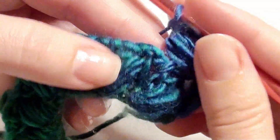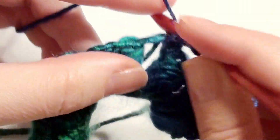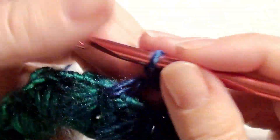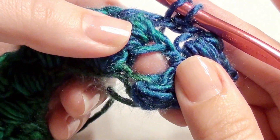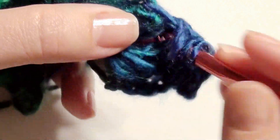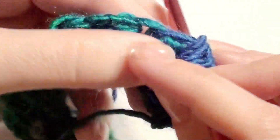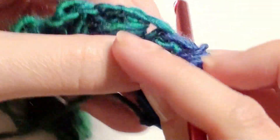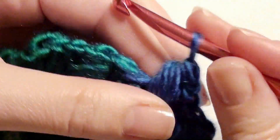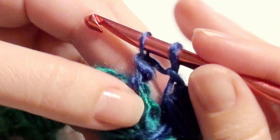We already worked in this one, so because of your double crochet you're going to skip this one and go to your next double crochet. Double crochet, chain one, go back into the space that you skipped and work your puff stitch. Draw up your loops five times — yarn over, pull through all loops on the hook, and chain one. Skip this space and go to the next and work your double crochet, and chain one.